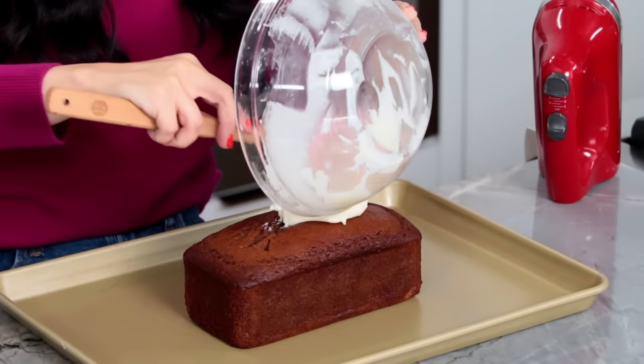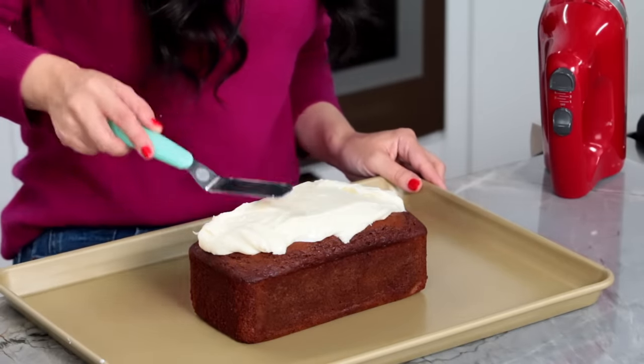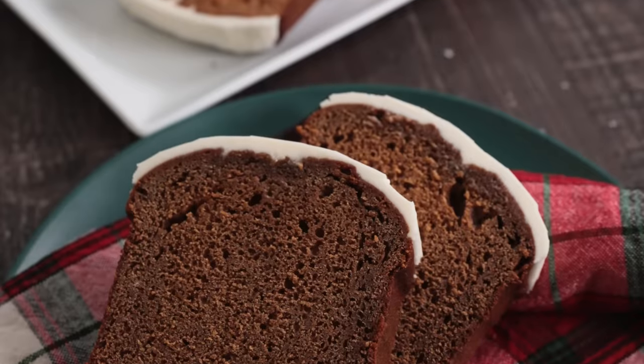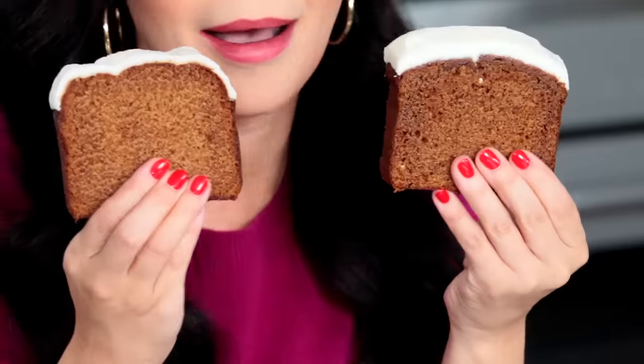Now we're going to scoop it on top of this cute little loaf, spread as flat as we can, and cut some slices. From scratch: Starbucks gingerbread loaf. They look amazing. This is the one from Starbucks, and this is ours — can you even tell the difference? My icing is slightly thicker, but I love it.